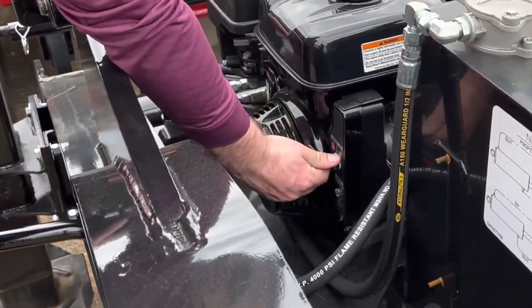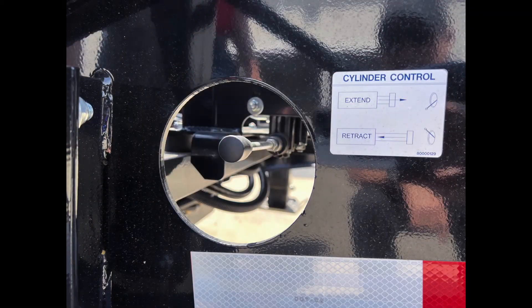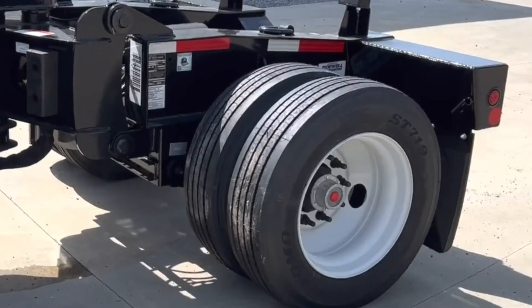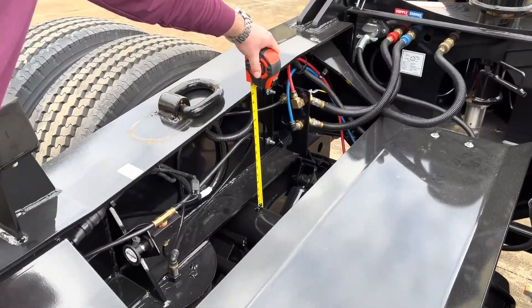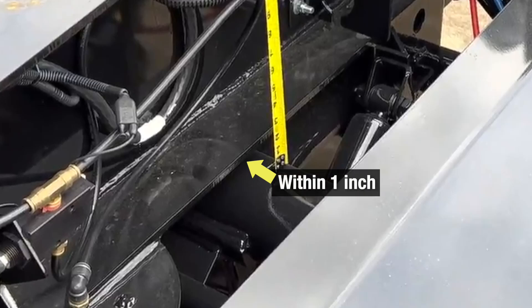Then start the spreader motor. Using the cylinder control lever, apply pressure to the EQ1 Spreader axle to equalize the load between the fourth axle and the trailer axle group. You can monitor changes in hydraulic pressure using the liquid-filled pressure gauge. With the distance between the top of the axle and the bottom of the lower beam flange on all four axles within one inch, the axles are properly equalized.